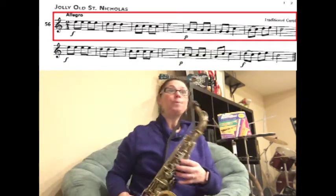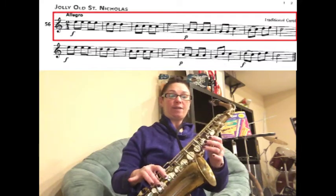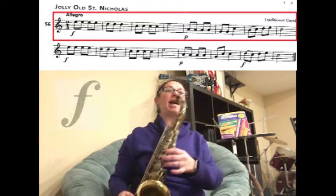Let's walk through all the notes. Starting from the beginning, we're starting on a high E. Make sure your thumb is down and it's two fingers on the bottom. We have E, E, E, E, D, D, D. Let's just play that.